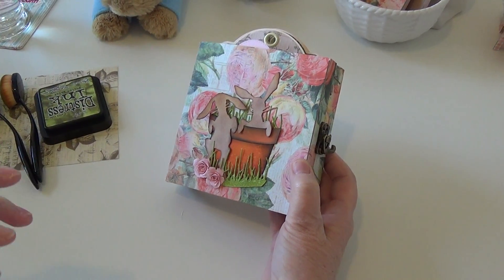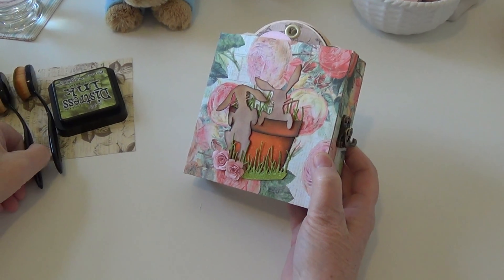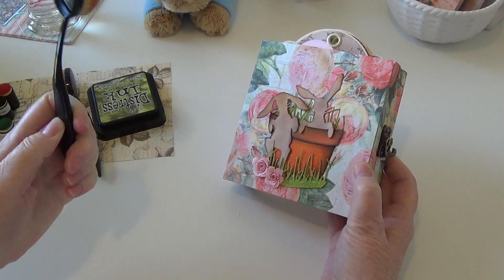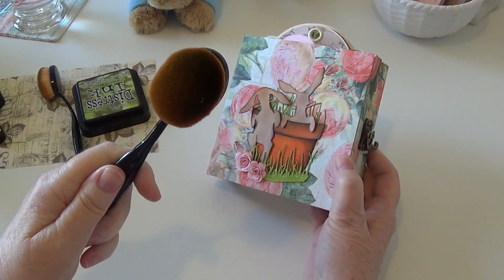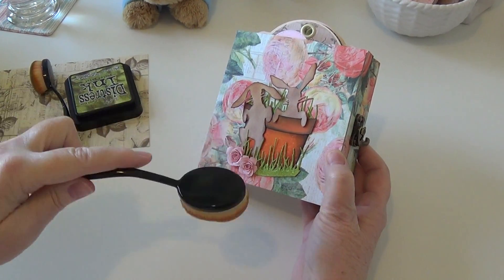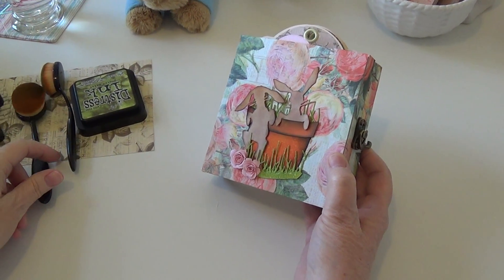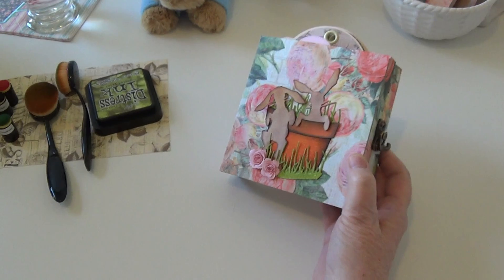I think there's a vellum finish to it, so it allows you to glide the ink across the paper a lot easier. I also use these makeup brushes that make it a lot easier to distribute the ink. I didn't use any product like distress stain — it was just all my old school distress inks, no distress oxides.